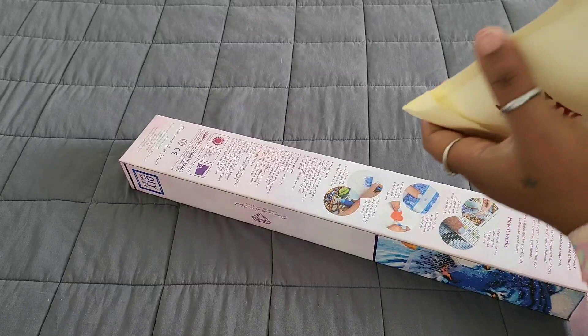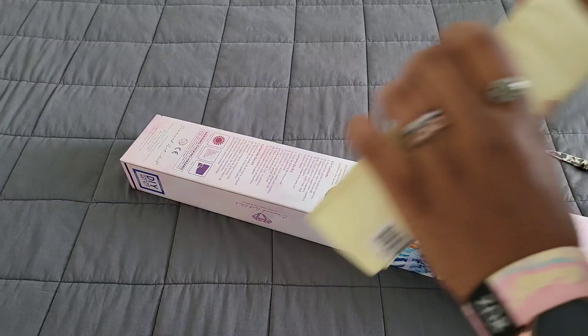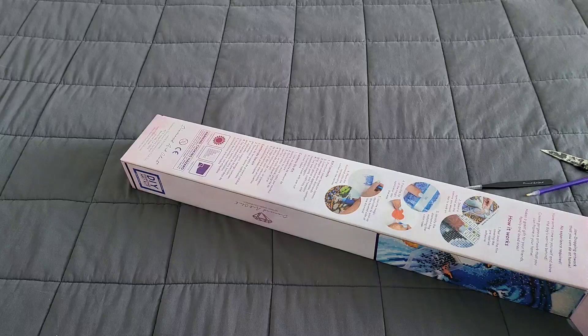First things first, we're gonna get into the toolkit. I don't have nails on — I'm taking a break, I gotta cook dinners and stuff. One thing: tweezers — you will get tweezers whenever you get a square diamond painting from Diamond Art Club. Look at that beautiful purple! Oh my god, I love purple. Purple is my favorite color. We also have a purple squishy to match.